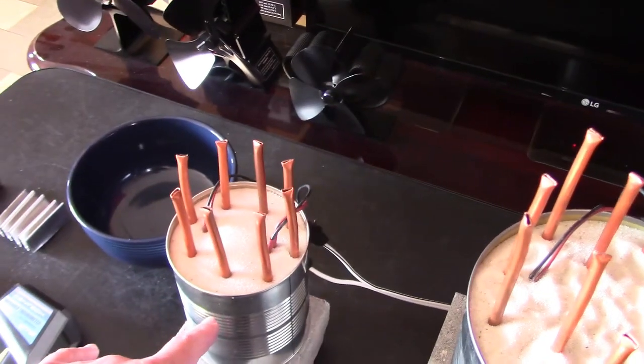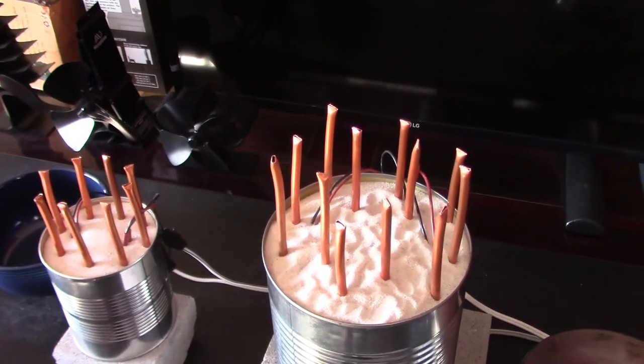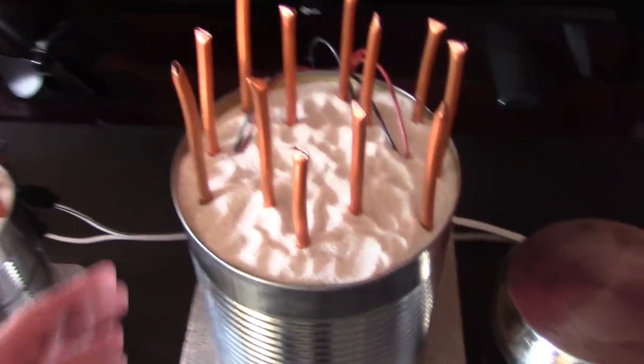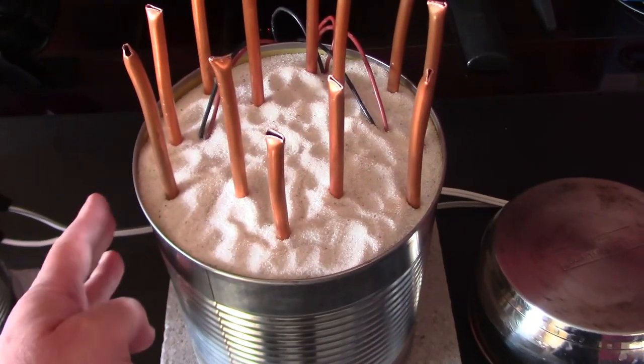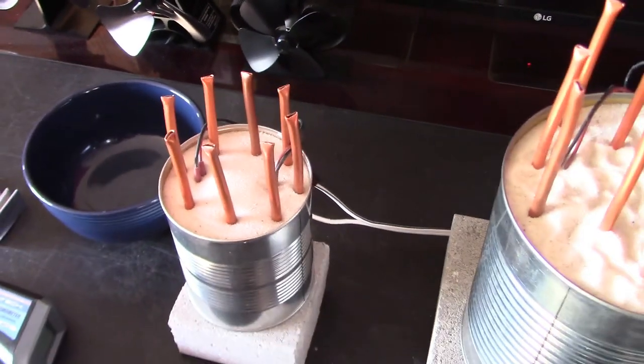This one gets fully hot in about 30 minutes, this one in about 90 minutes. Right now you can just barely touch this, but you have to touch it like that or you'll get burned. Same with this one — that's all you can touch them.